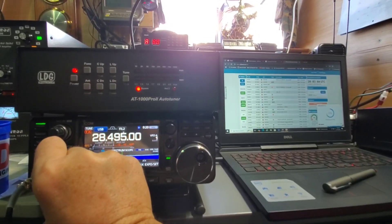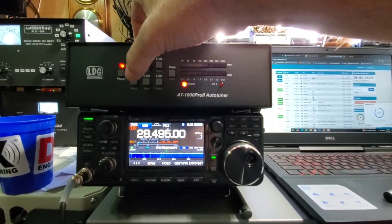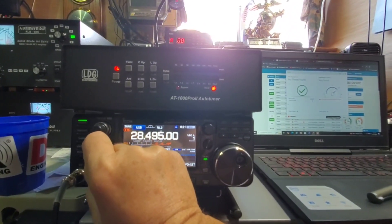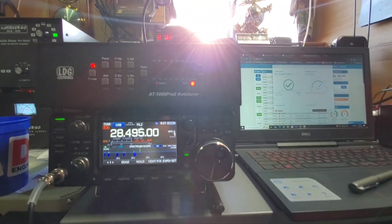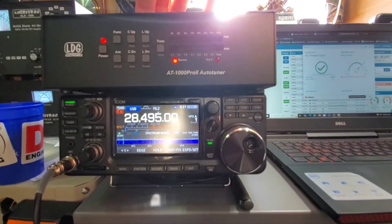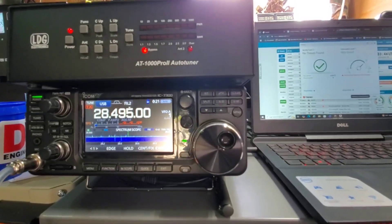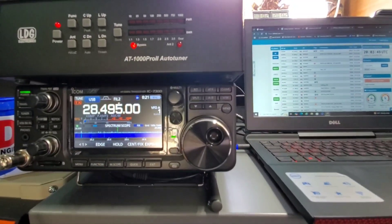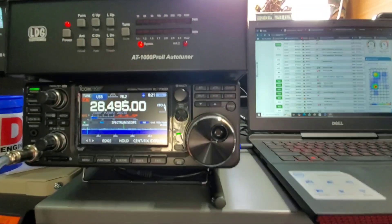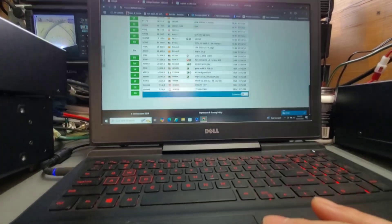All right, we're getting the Bushcom now. It is a difference between wire and an actual metal antenna. Can't hear a thing, but that's just the way the bands are.